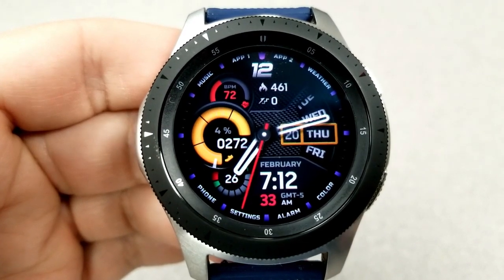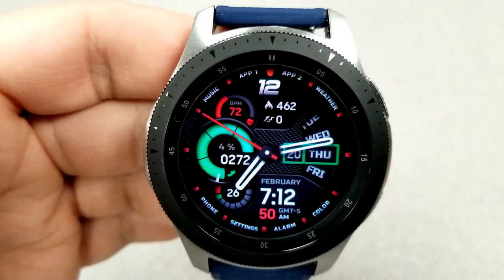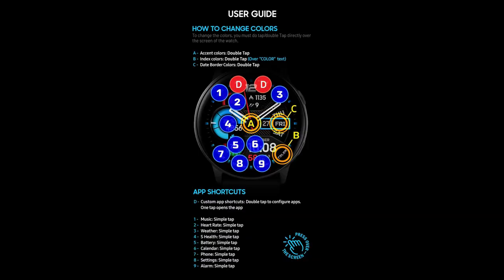You also get a good amount of app launchers on this one, located as text around the bezel as well as the previous display features mentioned. In total, you actually have 11 shortcuts, with nine of those assigned to fixed apps and the remaining two launchers customizable, selectable as App 1 and App 2 right at the top of the face.